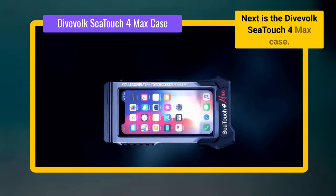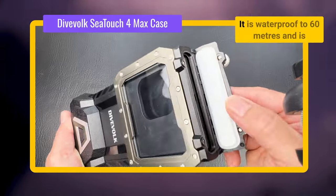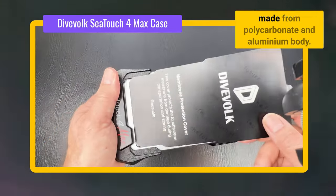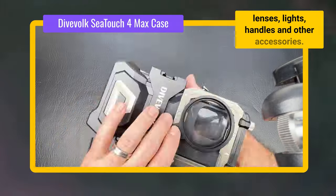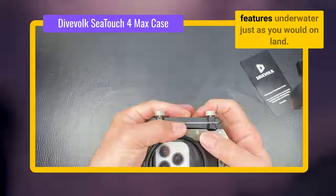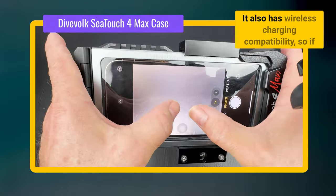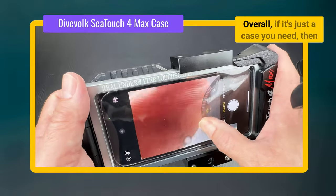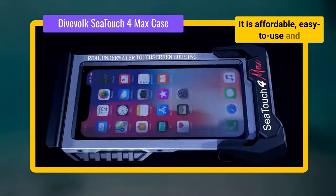Next is the DiveVolk SeaTouch 4Max case, retailing at an affordable $199 from the DiveVolk website or £209 from Amazon UK. It is waterproof to 60 metres and is compatible with a wide range of smartphones, including the latest iPhone and Android models. It has a strong construction made from polycarbonate and aluminium body. There are also several add-on options such as mounts for attaching external lenses, lights, handles and other accessories. The real advantage is it has full touchscreen compatibility, so you can use all your phone's features underwater just as you would on land. This is achieved through a gel-filled membrane — a spongy feeling layer between your phone's screen and your fingers. It also has wireless charging compatibility, so if your phone supports wireless charging, you can charge it while it's in the case.